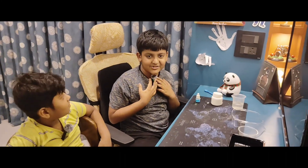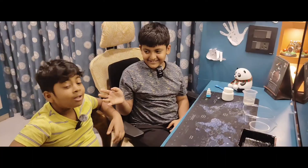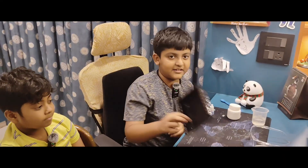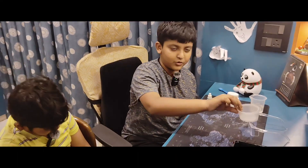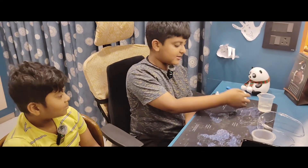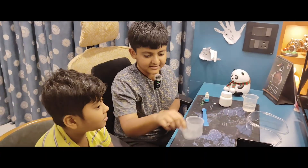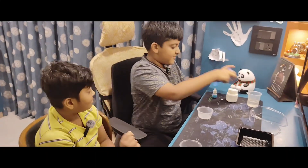Hello guys, my name is Khatik Singla and today we are making an oblique. My name is Naks Sharma. So let's start. Let me explain the materials: this is a tray, 2 cups, 1 glass, 50 ml water, cornstarch, blue color, and spatula. This is my cup and Naks will also do one.